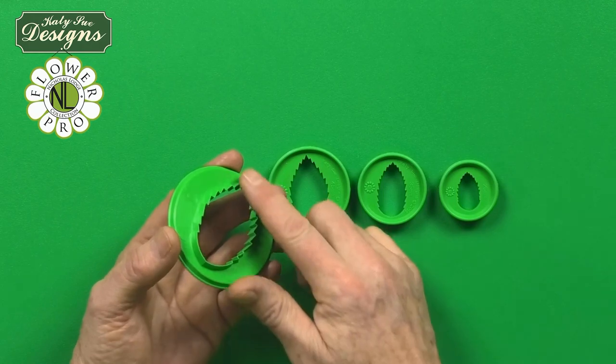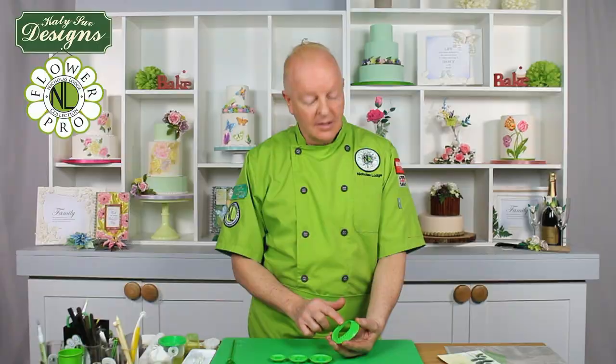This is a beautiful finished edge, which is going to give you a very professional finish, so it's why we call this the Pro Cut Edge.